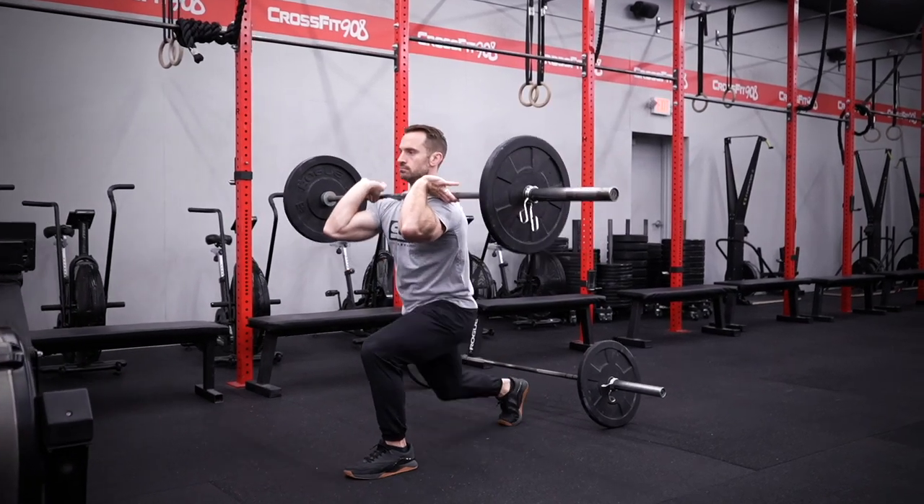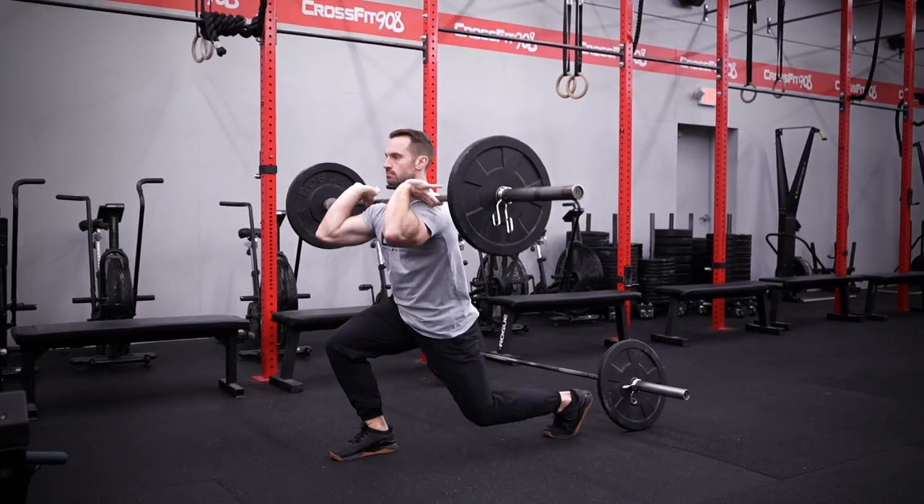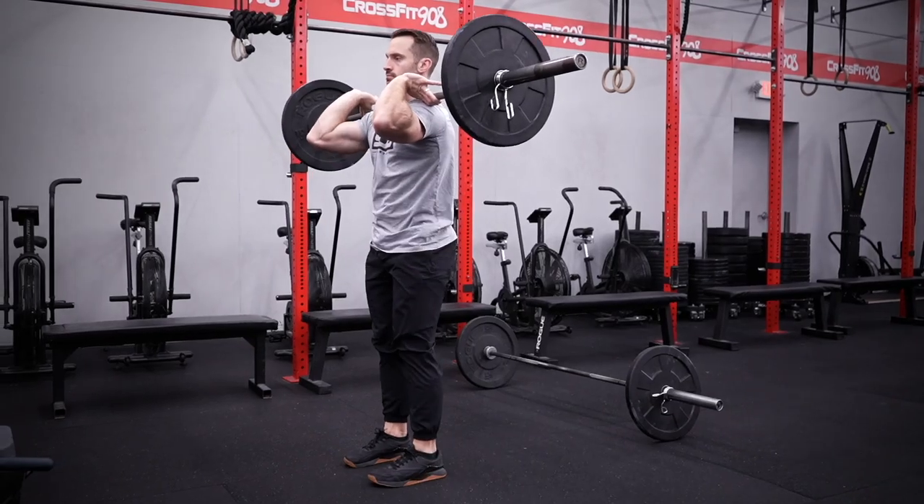Finally, you have six front rack lunges. These are front rack, not back rack. The bar must be in your front rack, resting on the shoulders, as you perform these six lunges.